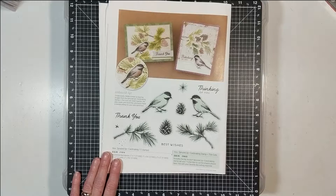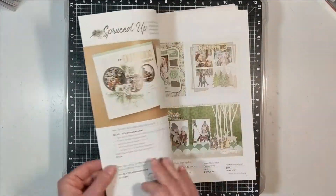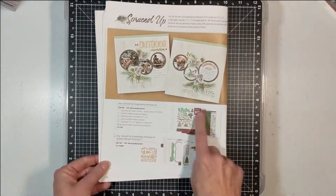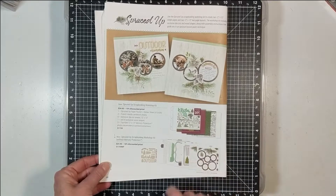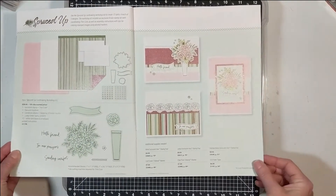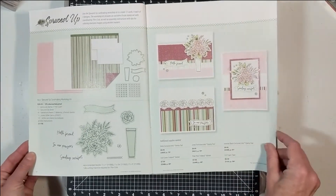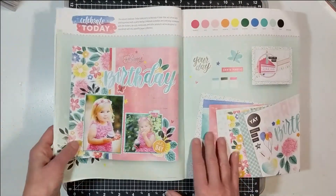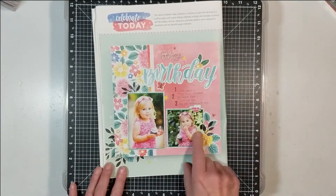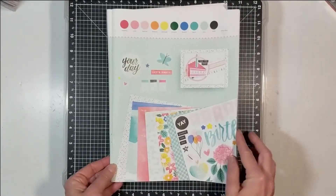I love all the stamps. This is the workshop kit right here — the one I completed and posted at the first part of January. They also have the card kit; I love this kit. And then we have Celebrate Today — beautiful again. This can be used as a girl kit, birthday kit, or any type of celebration kit.